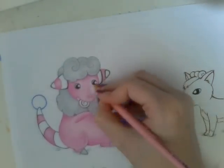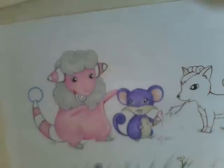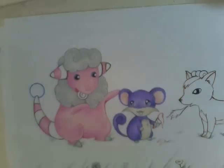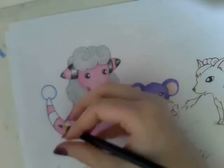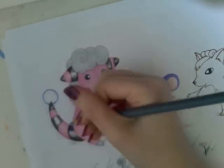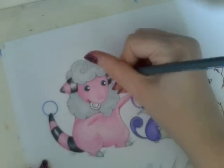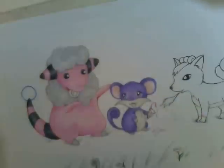I was using Prismacolor pencils again, because I really struggle to do grass with alcohol-based markers. I'm not sure why — I really don't know why — but I thought if I wanted this picture to turn out looking decent, I ought to do it in Prismacolors, because then it will look better.